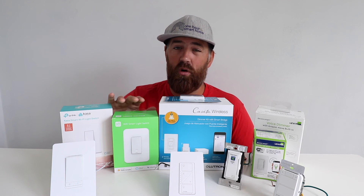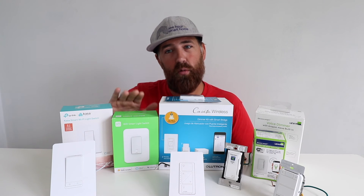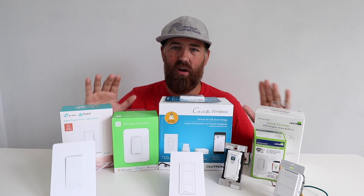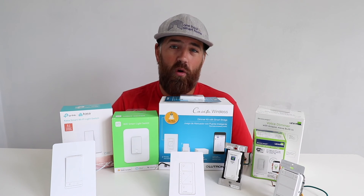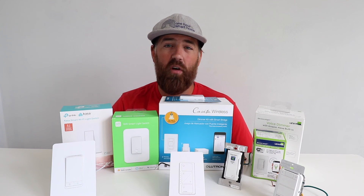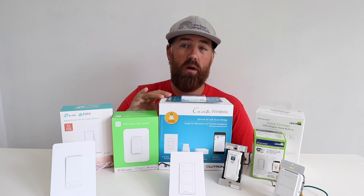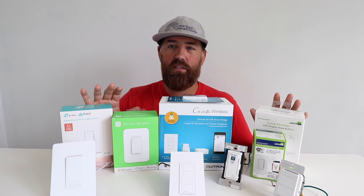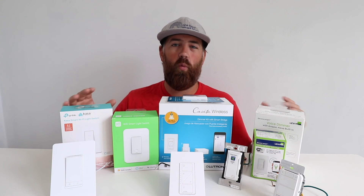WeMo also does work with Alexa — I've just had a few issues getting it set up, but once it gets set up it does work. Any of these Alexa light switches will work great in your home. A couple of things to note before installing: think about the ecosystem you want. The Lutron Caseta has motion sensor accessories, there are smart plugs for any of these systems, and there are other smart devices that work within these ecosystems. So it's a good idea to do a little research on what other accessories will work with each system.